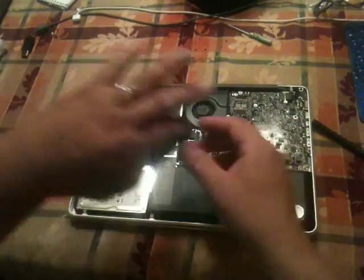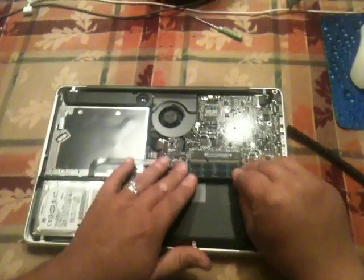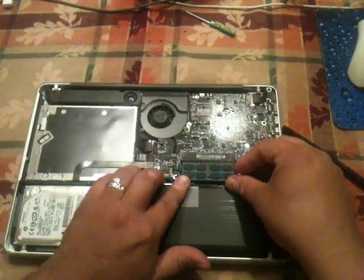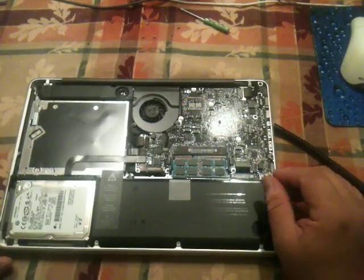I'm going to put this 2GB chip back in here. Snap that in there.